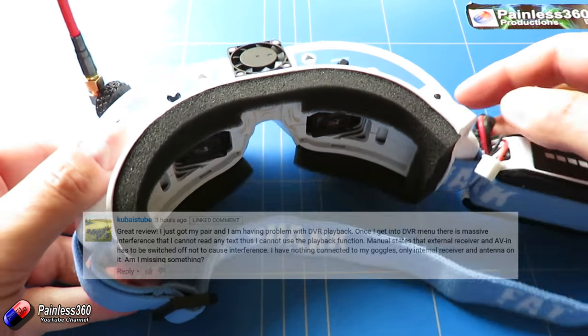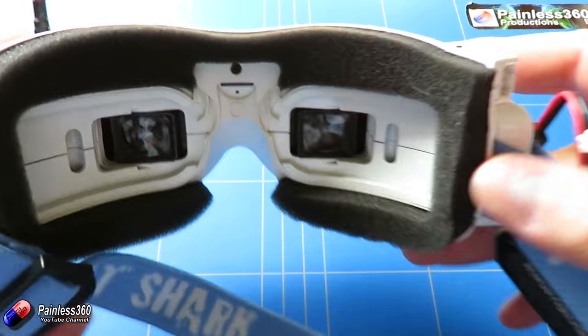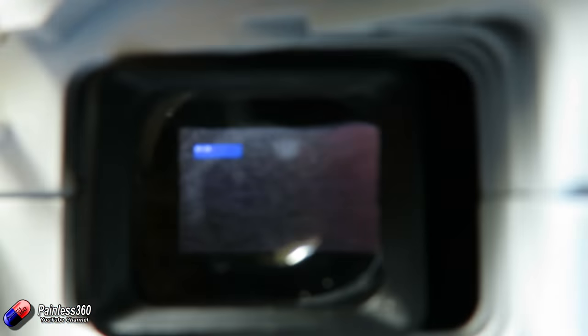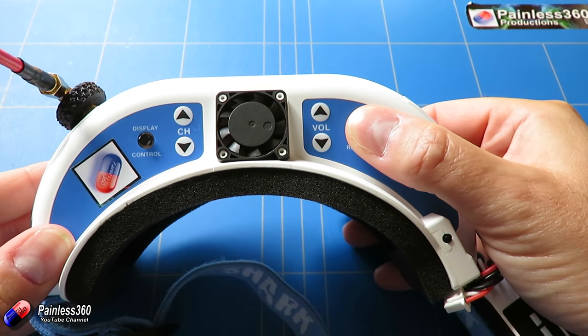Now the way the Fatshark works — when you power them up you just get static in the goggles, there we are, you can just about make that out. If you press and hold this button it takes you into playback mode, and then you can see there's a menu there, but it's full of interference.